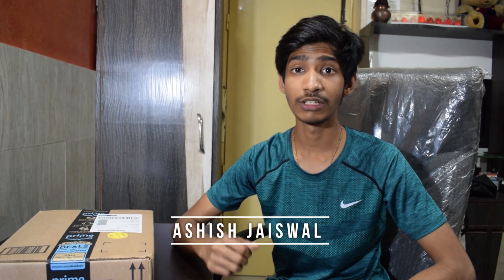Hello guys, welcome back to my channel. I'm Ashish and today I'm going to unbox and give a quick overview of this rocket which I've bought from Amazon. This rocket was imported from the US, so it cost around 1600 rupees including all custom duty charges and taxes. Without wasting any more time, let's begin to unbox this.